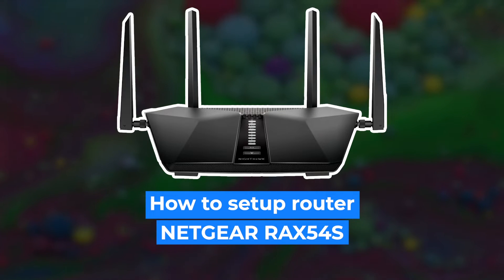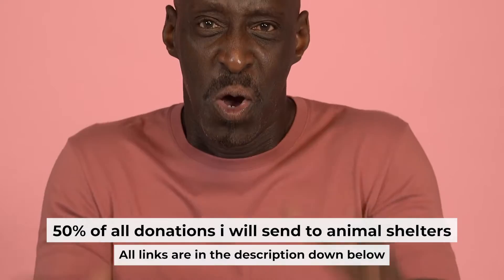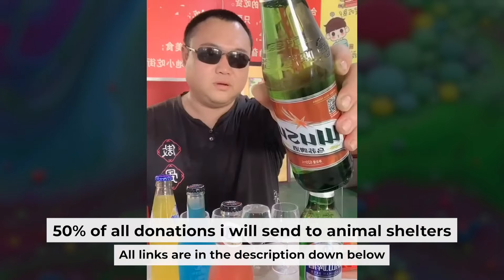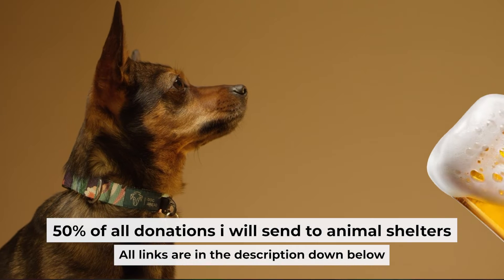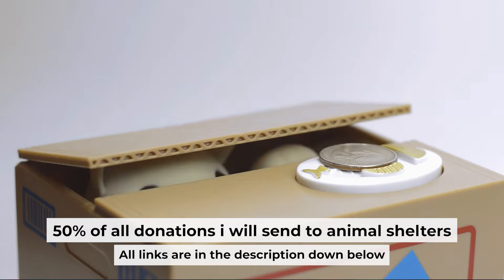Hello everyone, today I will show you how to set up your Netgear router RAX54S. Before I start, I want to remind you that if my video helps you, you can buy me a coffee. Half of all coffees I send to animal shelters. All details are in the description down below.